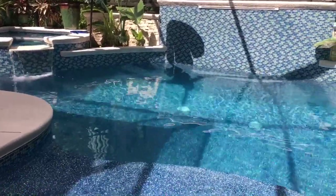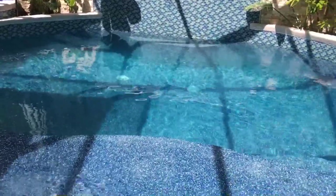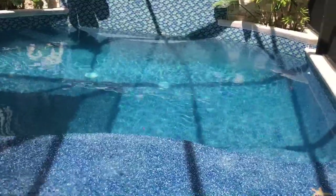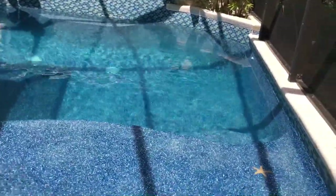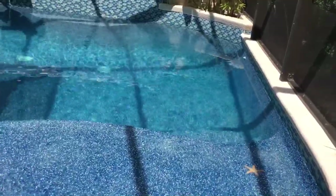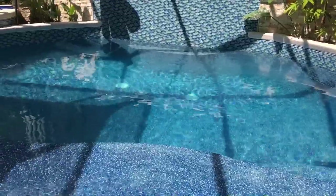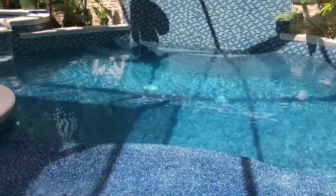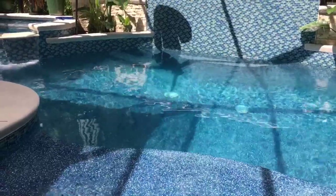I'll show you the different depths of what it looks like, at night with some different kinds of lighting on, just so that you have a more informative video on this finish. This is helpful if you're in the process of choosing Jewelscapes or beads or bead crete — it's basically a glass bead finish. You'll have some knowledge of it.